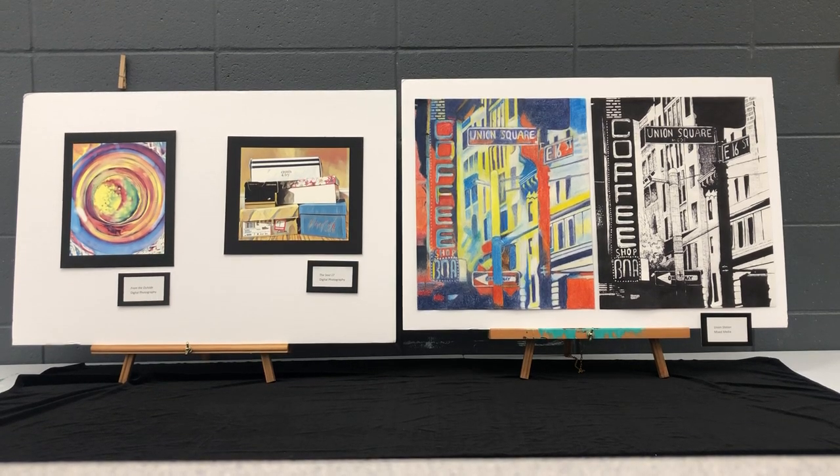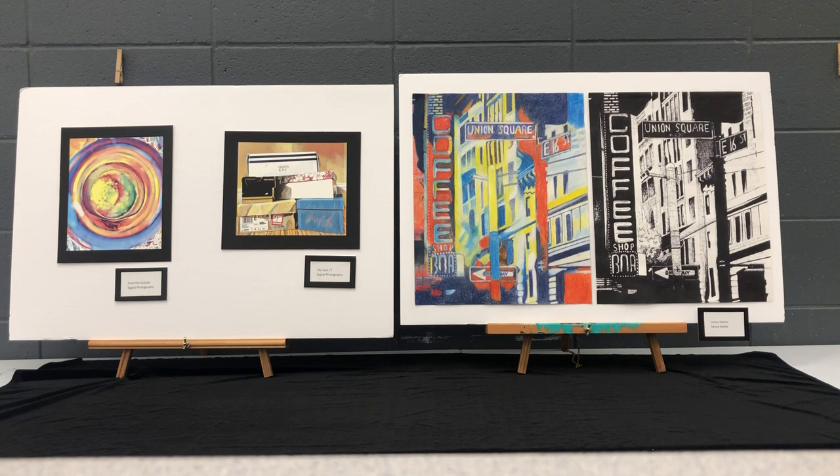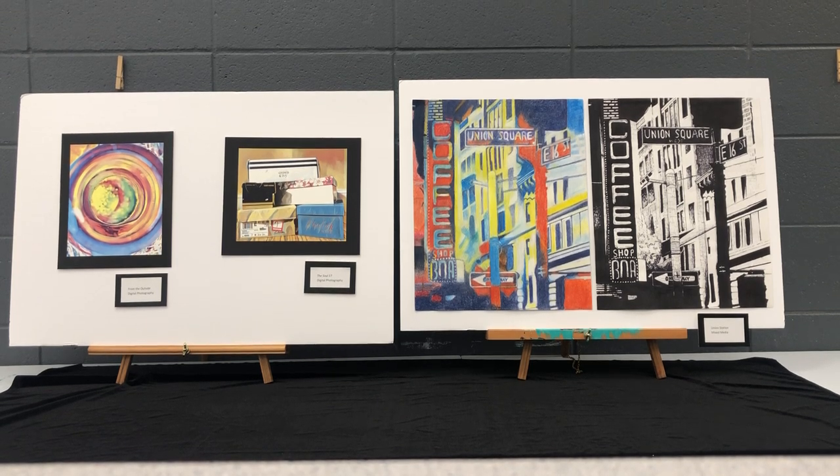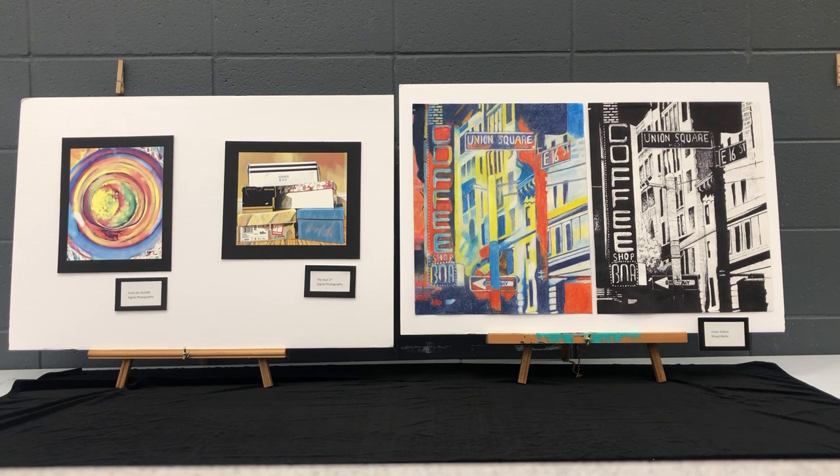My name is Faith Raley. I've had three semesters of visual arts in high school. I've always loved art, so I've taken art classes outside of school in the past, and I hope to advance to the AP program next year.